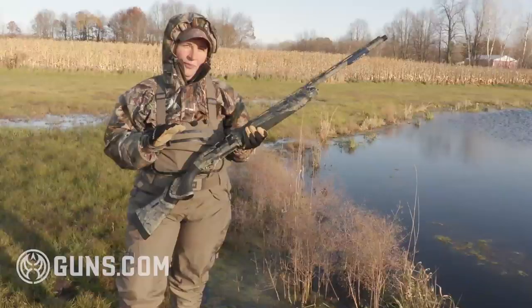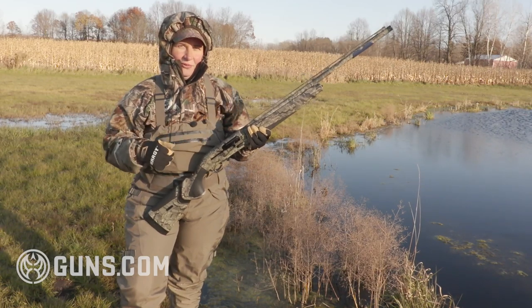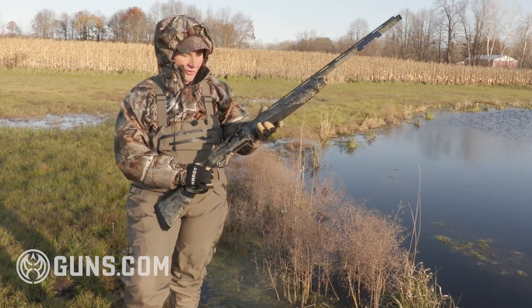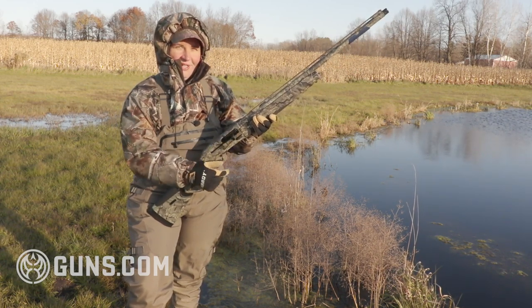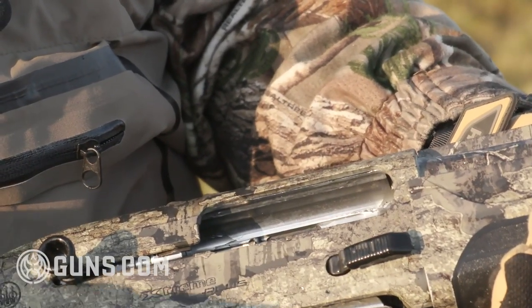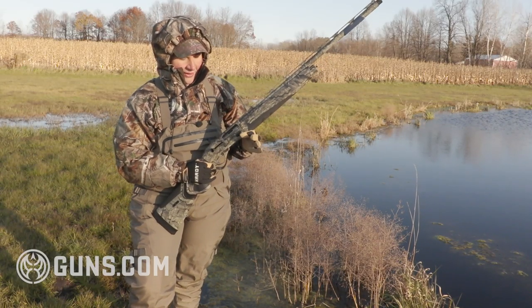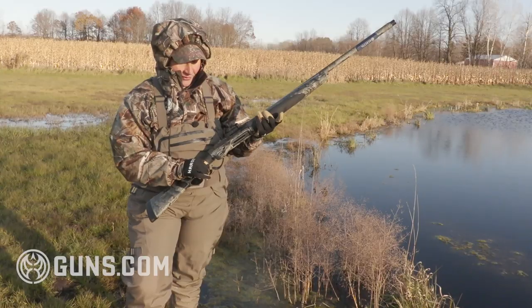The features are built for waterfowl hunters. A lot of times we're in waders, in the water, freezing, hands are cold, wearing gloves — so we need larger controls. You'll see a greatly extended bolt handle, that charging handle. You can hit it, open the action, and there's a large bolt release on the right side — very easy to hit. It doesn't matter if you have big bulky gloves on.